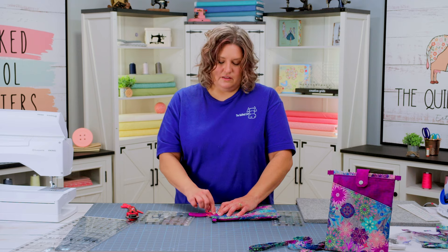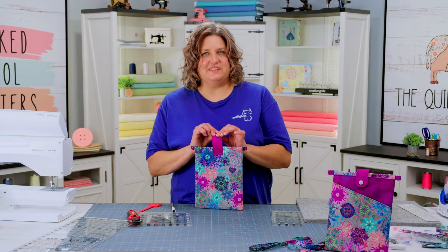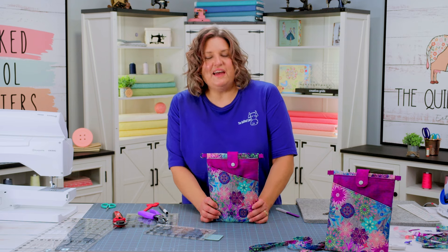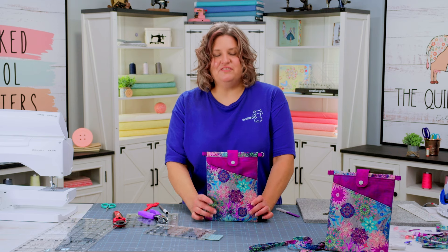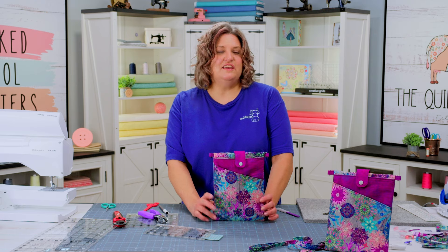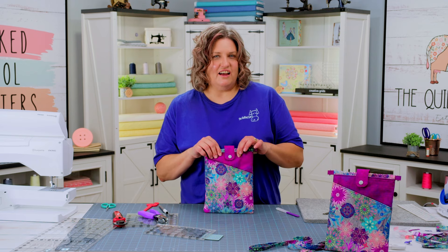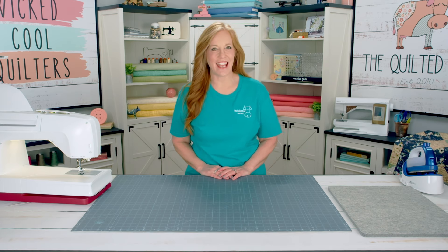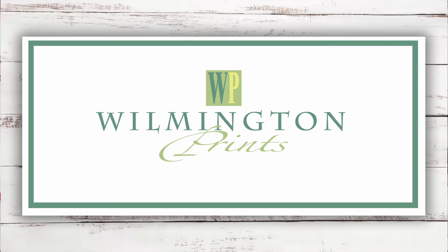I've attached my snap strap, and the last thing to do is put the straps on — you're ready to carry this wherever you'd like. This is the Matilda bag, one of the projects in the December subscription box. Head on over to our website, grab yourself the kit, and the pattern is sold separately so make sure you get that too. Don't forget to like and subscribe to these videos. Thank you so much for watching — and thanks to our sponsors Husqvarna Viking sewing machines, Creative Grids rulers, rotary cutters and mats, and Wilmington Prints for the beautiful fabrics.